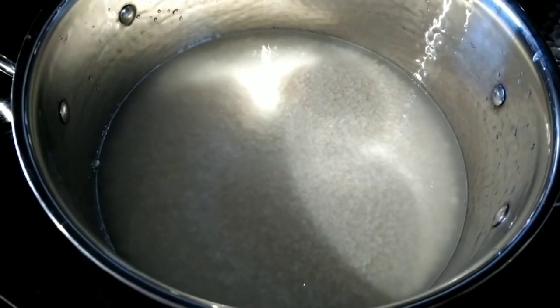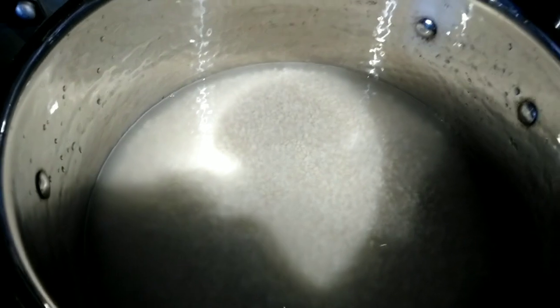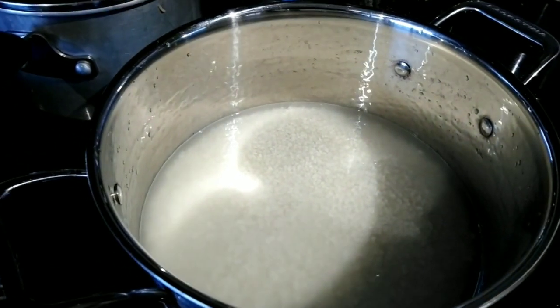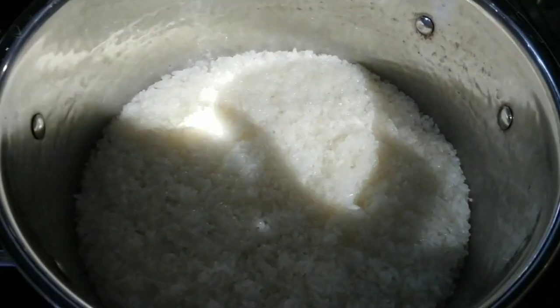Wash two cups of glutinous rice and cook it with one and three-fourth cups of water on medium heat for a few minutes — it's just like cooking ordinary rice.